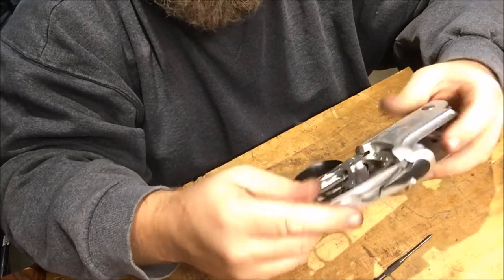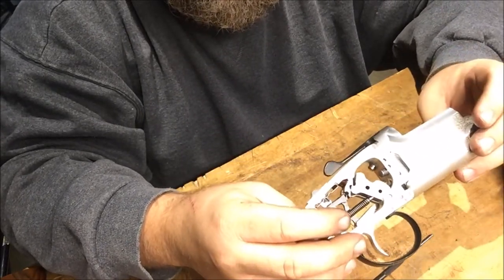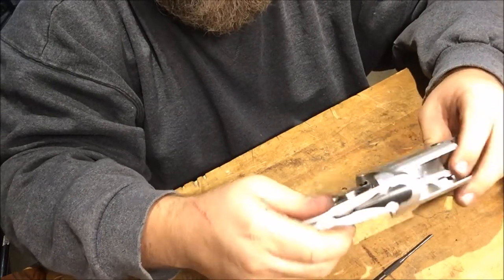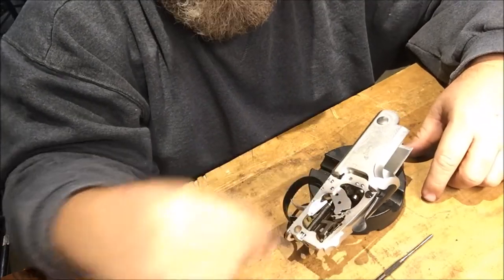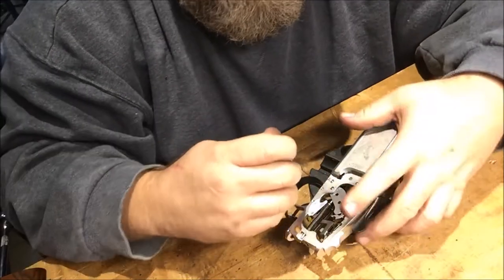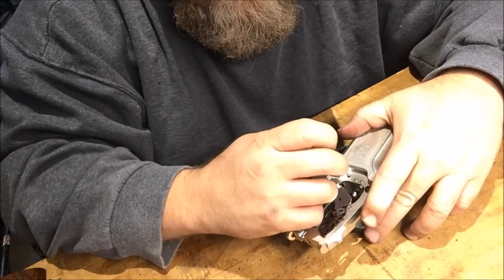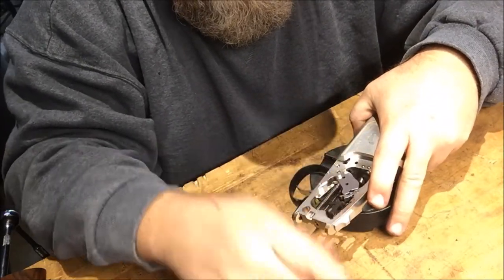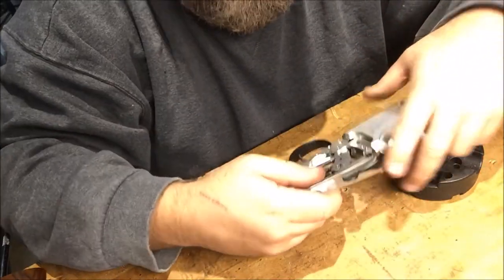I was going to show y'all how to repair that, or to make it lighter — not too light, but lighter for a young kid that needs help opening it up. So the first thing you want to do is there's a travel pin right here for the action lever. You want to take a little bit of pressure off the action lever and push that pin through. Stick it in the magnet bowl.